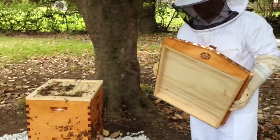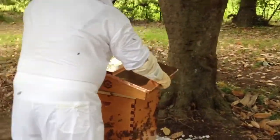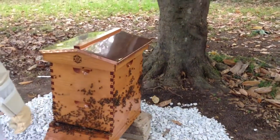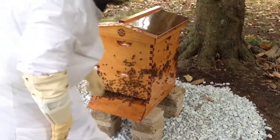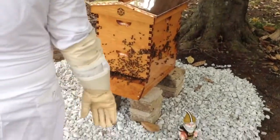Look at that. Now I'm putting a little top roof on there. That's it. There we go. Beautiful hive there. Now the bees will get out and forage. They'll get acclimated to the location here. And by tonight, hopefully they'll all be settled back in the hive.